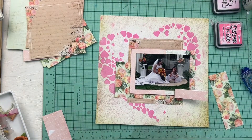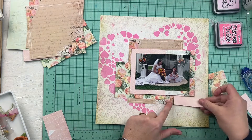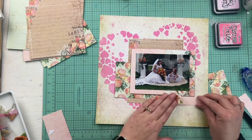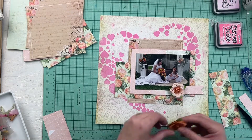At this point the photo is all set and it's just time to start embellishing. The sketch called for a little flag here, so I play with this one a little bit. I think I do end up using it but it doesn't just stay like this — I'm going to back it up with another piece of paper.